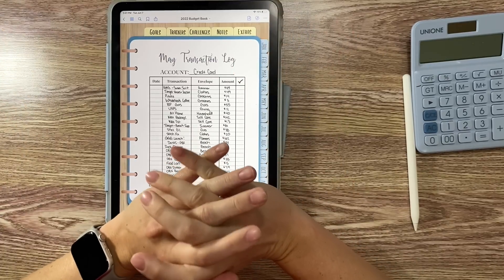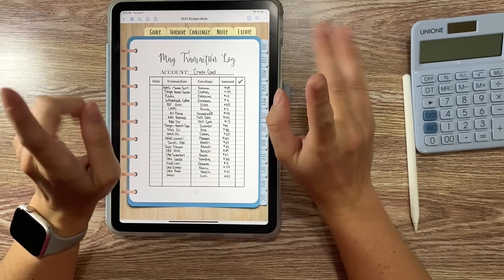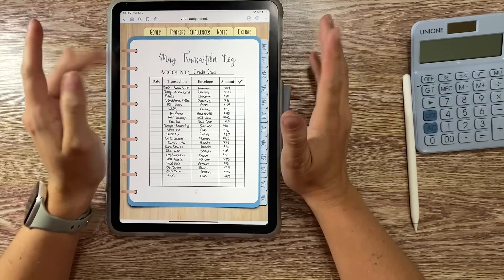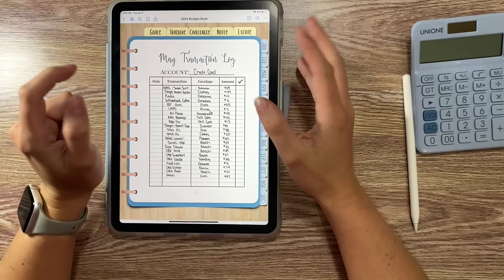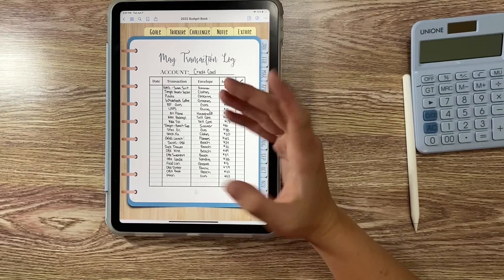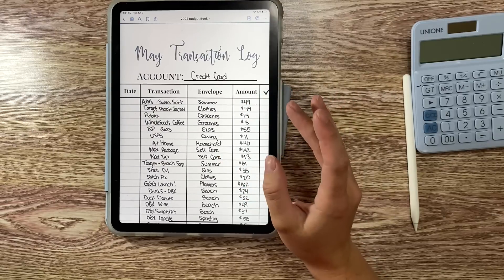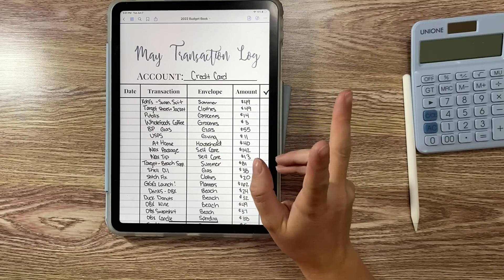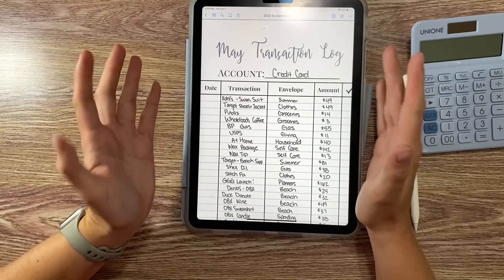Hi friends, welcome or welcome back to my channel. My name is Kristen, this is Intentional Living, and today we're doing a slightly different type of video — a cash unstuffing. I don't usually do these just because I don't typically spend that much in a week, so it's not very interesting, but I did spend a ton leading up to vacation and while I was on vacation.